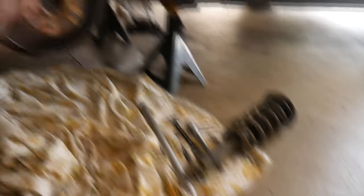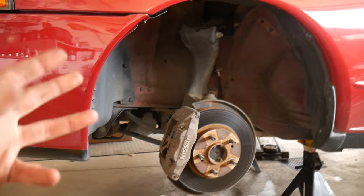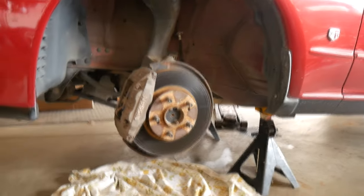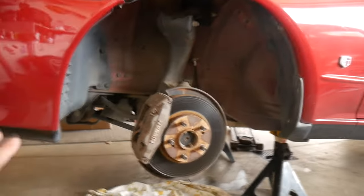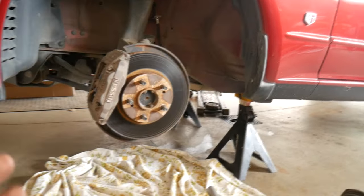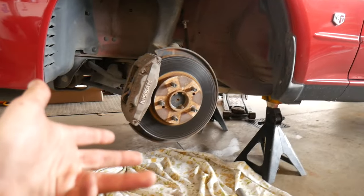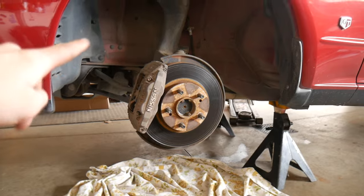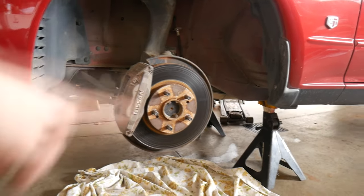Now that the old strut is out, I'm actually going to do the exact same thing on the other side. That way, the whole suspension and all the sway bars have no tension on them. When you put both front coilovers in at the same time, you actually don't have to lift the hub or anything because everything's got no tension on it. So I'm going to take the shock off the other side, and then we'll come back to this side and set the coilover up.